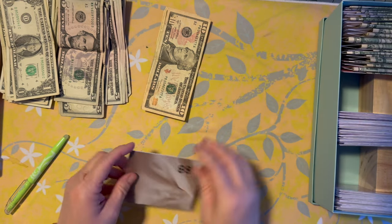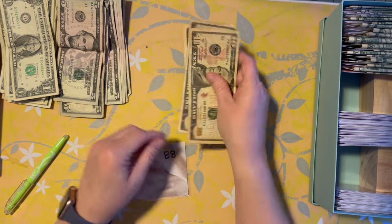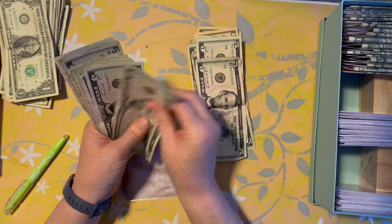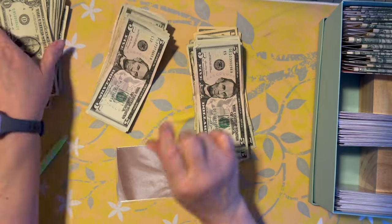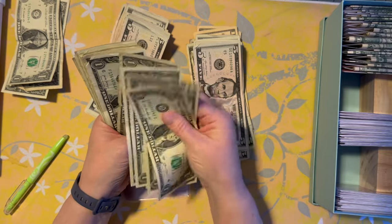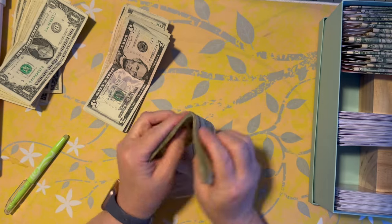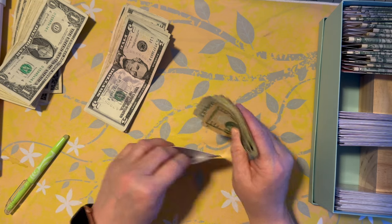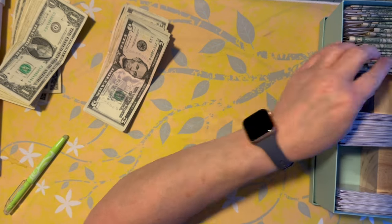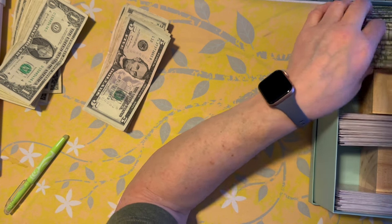It looks like I have less but I don't. All right, 88 — 10, 20, 30, 40, 50, 60, 70, 80, and then I'm going to put eight ones: 81, 82, 83, 84, 85, 86, 87, 88. I just like the idea of when I go in there at the end of the year there'll be a little surprise. All right, 88 — perfect.